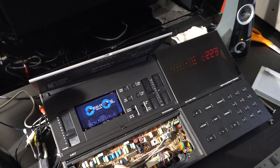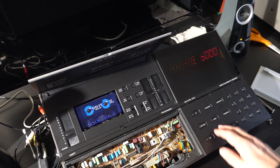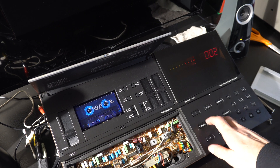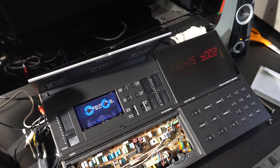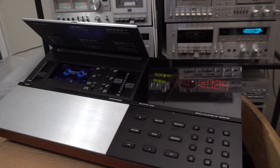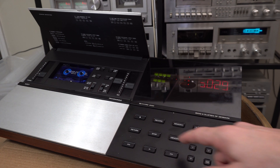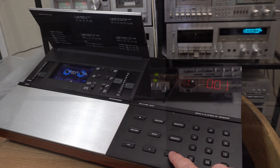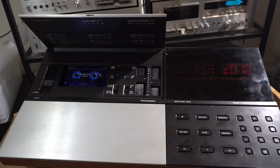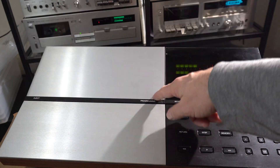That seems to work. We've got the relay working properly, fast-forward working, rewind working, play working — everything works. Time to put it all back together. That about wraps up this repair of the Beocord 6000, a very unusual looking cassette deck. If you want to see our original video, I'll leave a link to that. That video was not monetized due to a movie clip, so I would appreciate any subscriptions, likes, or comments you can leave, as that provides us some incentive to keep doing these videos. Hope you enjoyed it and we'll see you next time.